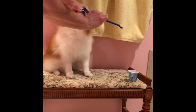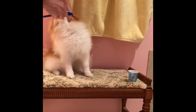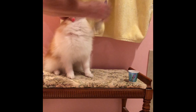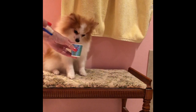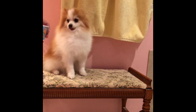Brush the top, brush the sides, brush the other side, brush the bottom, and the other bottom. Now you're gonna let her have some water. And her teeth are all clean.